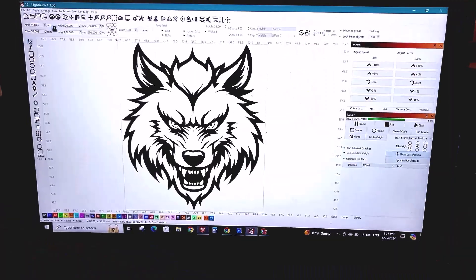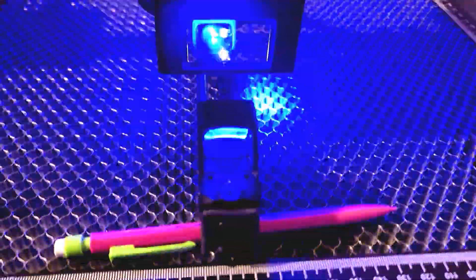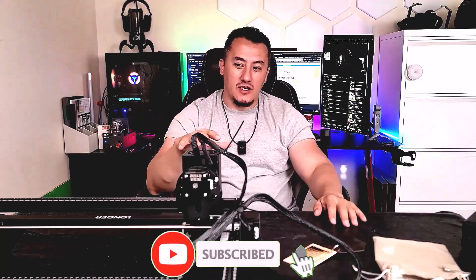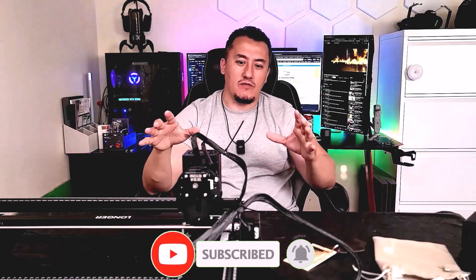It also works offline — you can design anything on your computer, put it on your SD card, bring it to the laser engraver, insert it, and print directly from the device. Or you can connect from your laptop or phone via Wi-Fi. There are a lot of functionalities added. The printing area is 15.7 by 15.7 inches, which is a huge area — you can print a lot of big stuff.